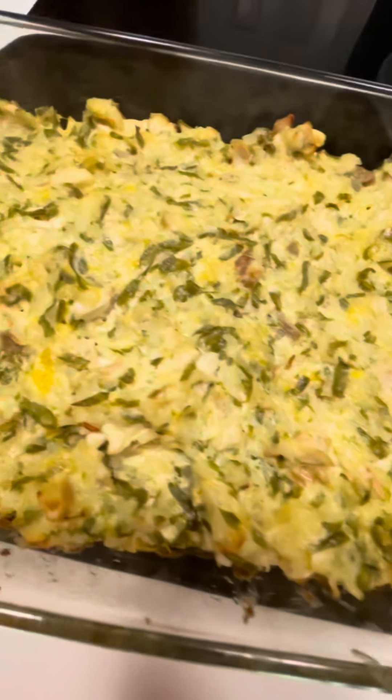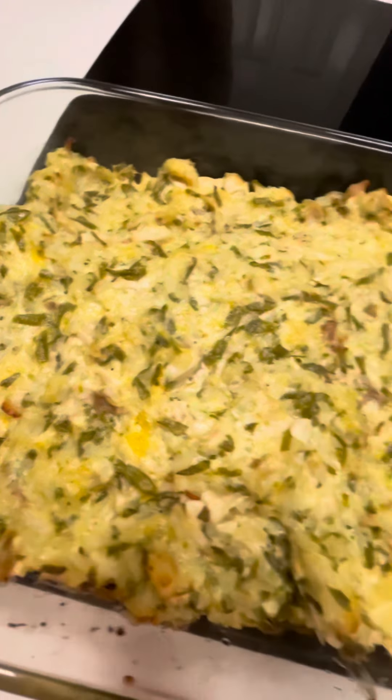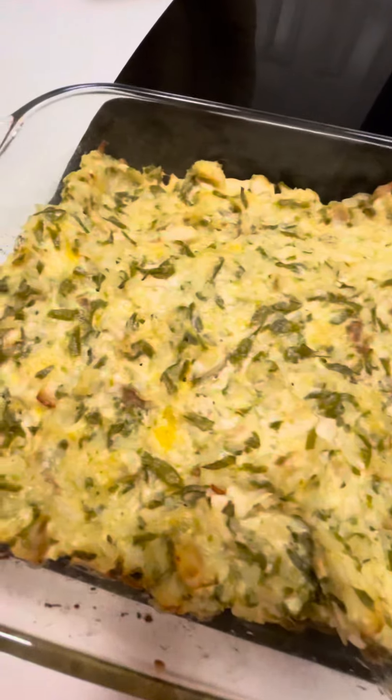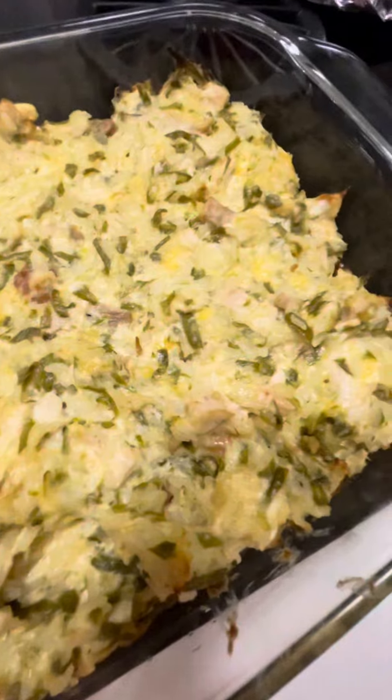I just got this out of the oven and it looks a little dry. One of the things I normally add is sour cream, but I didn't have any. It's still going to be good, but my husband doesn't like it where it's super moist, so this is going to be just fine.